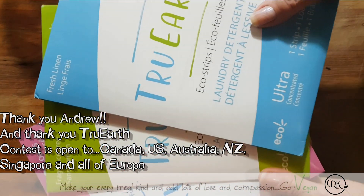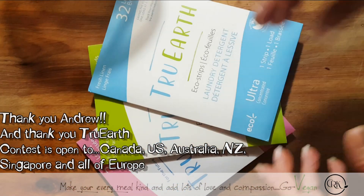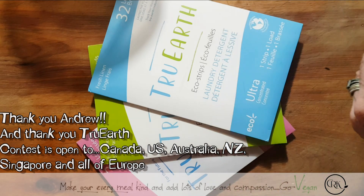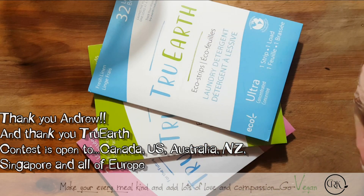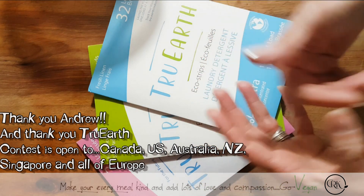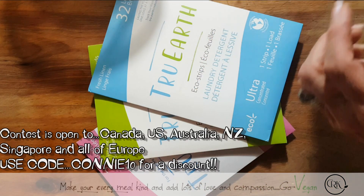And I love, love, love it. And I love them for being so nice to give such a wonderful gift to two of you guys. If you don't get a chance to win, I will put a link for you guys where you could go buy it.